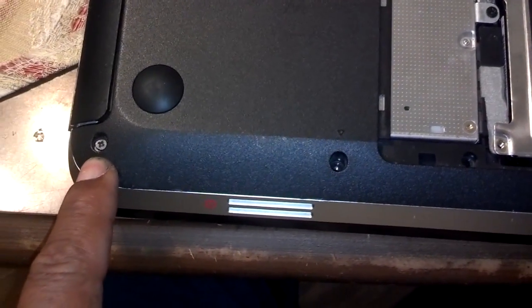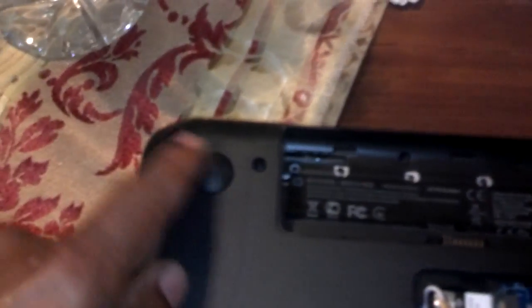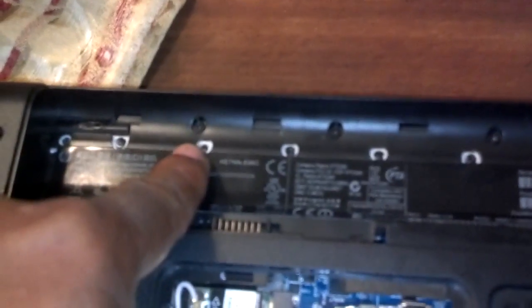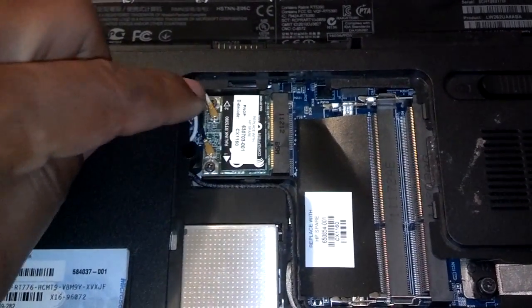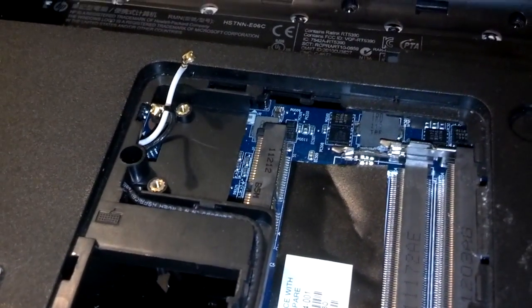Take a small Phillips screwdriver and remove all of the small screws along the bottom of the machine — some have little arrows next to them. Place them on your piece of paper template. There are also four screws along a section that hold the sound board down — remove those four. Then unplug the Wi-Fi chip: you need to take the two screws out of the Wi-Fi card and unplug it because it also holds the motherboard into the computer base.